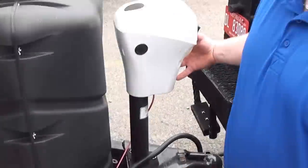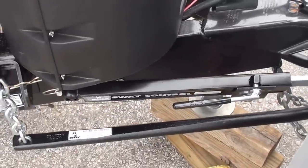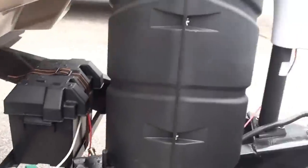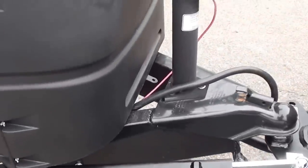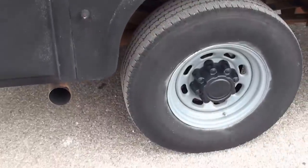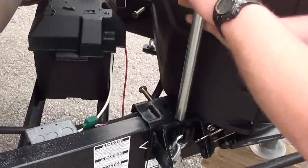The higher you get it to go up, the easier it's going to be for you to put the chains on. Make sure when you lift it that you're not lifting the wheels off of the ground. You're going to take your bar that's supplied and slide it over the snap-up bracket.